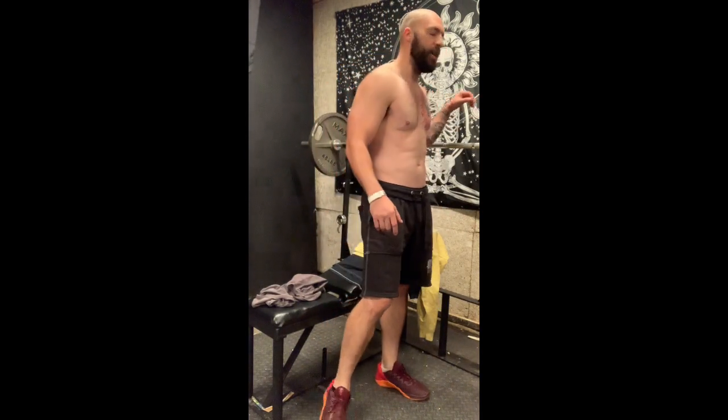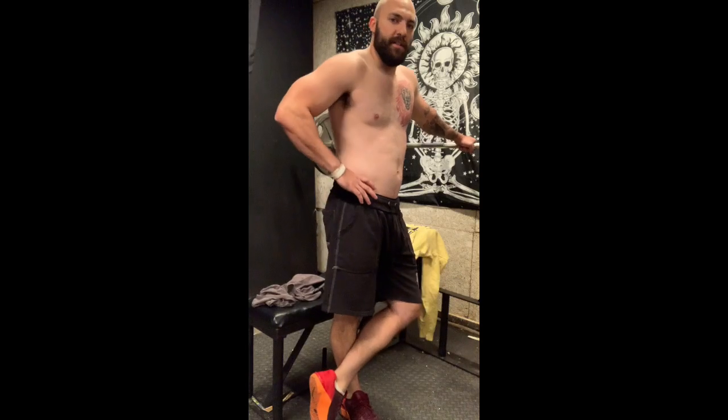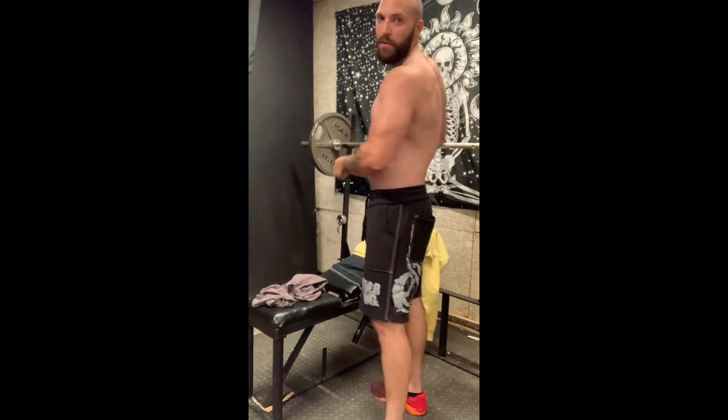My goal is to hit 8% body fat within probably another six weeks — that's the target right now. I was probably around 14 to 15% just about two weeks ago, so I've lost about 2% body fat in the past two to three weeks.